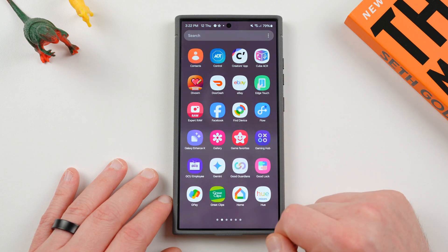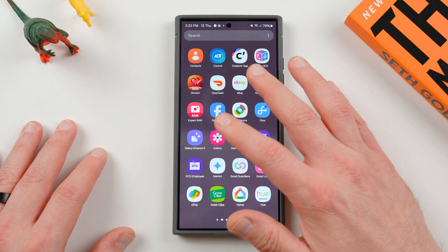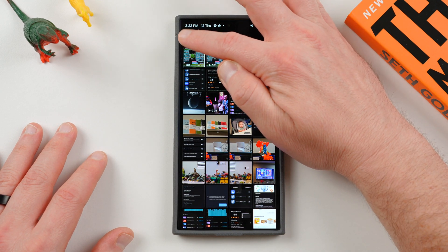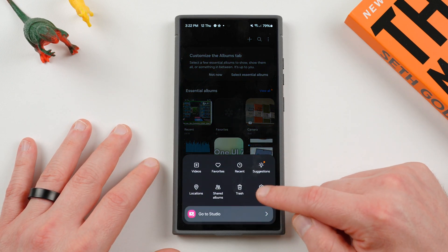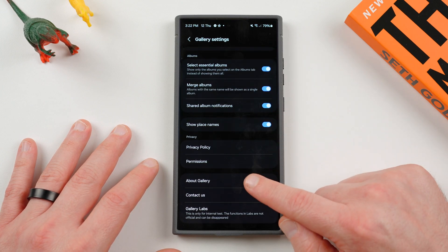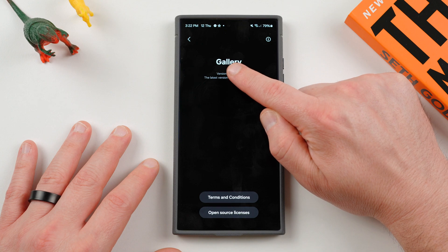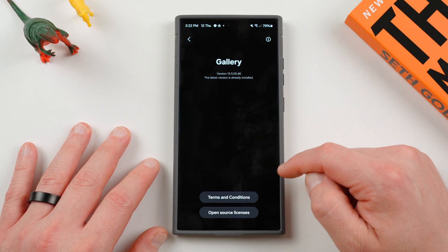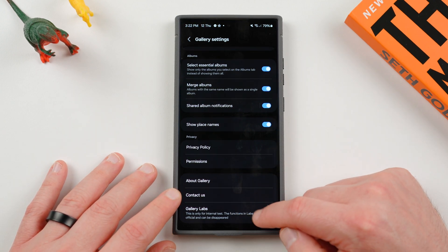So today we're talking Gallery Labs. For those who don't know, Samsung has a secret menu hidden inside of the gallery menu called Gallery Labs. The way this works: if you go to the main gallery page, tap the little hamburger menu, you'll see settings there. If you scroll down to where it says 'about gallery' and repeatedly tap on the version number right below where it says gallery, you'll get a message saying you've enabled Gallery Labs, and if you go down, you'll then see Gallery Labs right there.